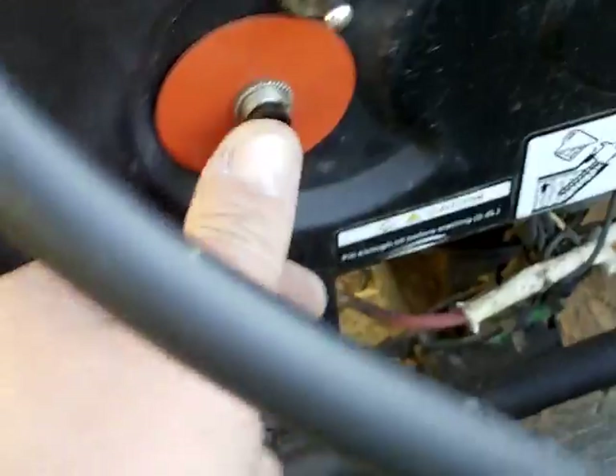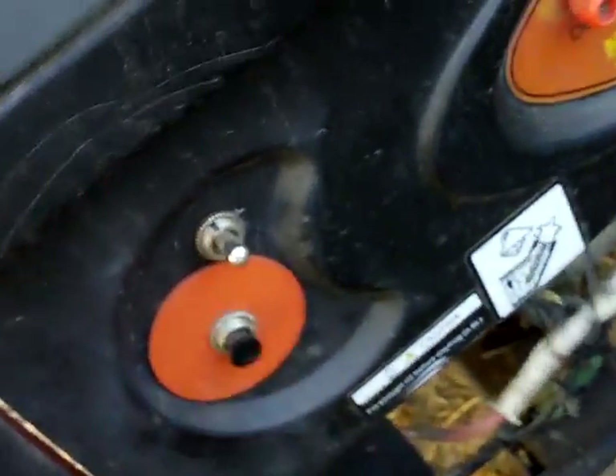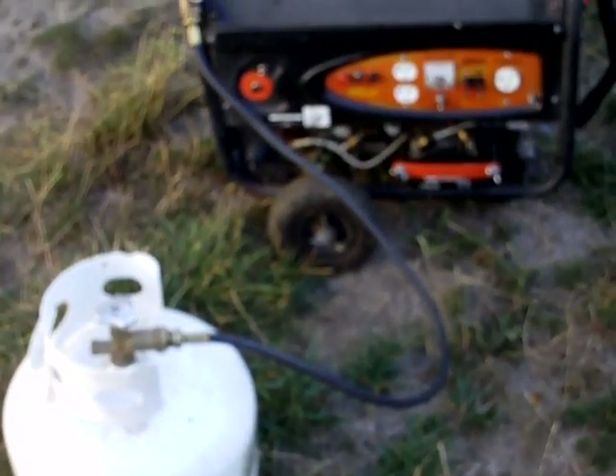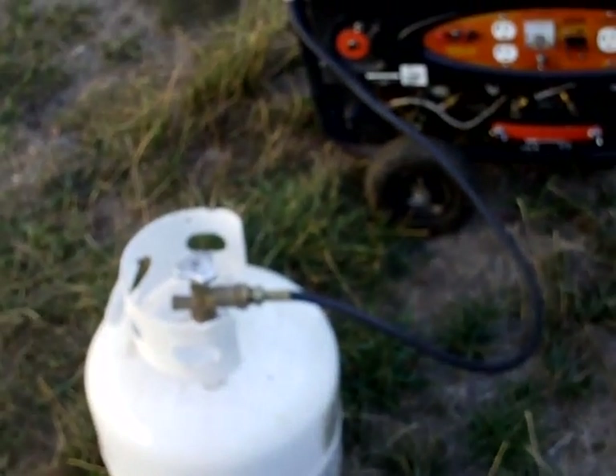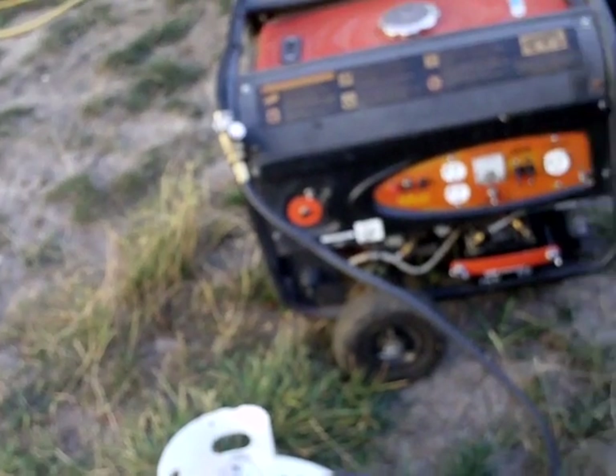I got rid of the key — it had a key here. Now I just have a start button and an on/off switch, because we tow it behind our trailer. You've got to be able to turn the power off so that if something hits that button it won't do anything. Turn it on — she rolls over. We'll let it run out of gas. It's running on gasoline right now, and when it gets done running out of gasoline we'll switch it over to propane. The gasoline tank is shut off right now and the propane tank is turned on, so when it gets done running out of fuel we'll see how she goes.